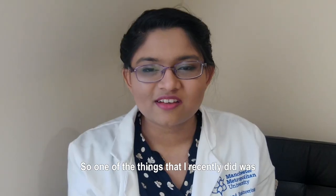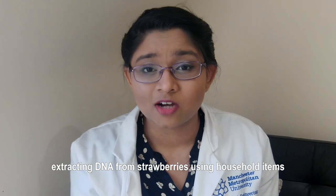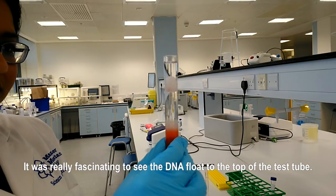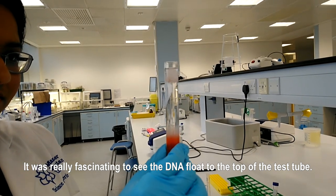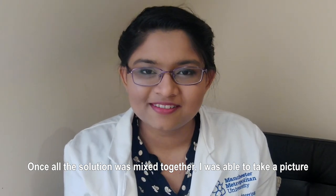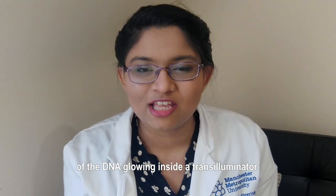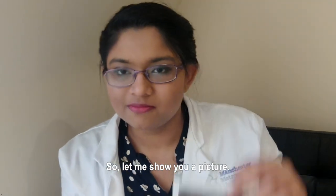One of the things that I recently did was extracting DNA from strawberries using household items like washing up liquid. It was really fascinating to see the DNA float to the top of the test tube once all the solutions were mixed together. I was able to take a picture of the DNA glowing inside a transilluminator.